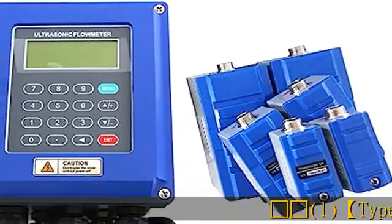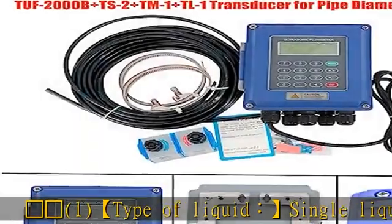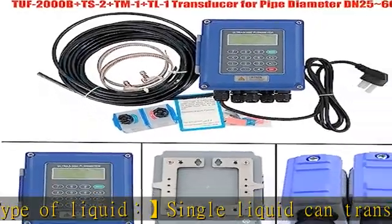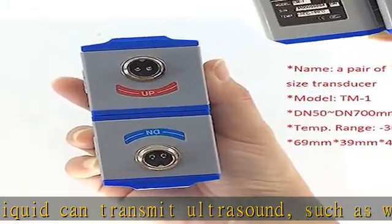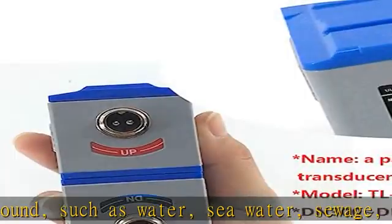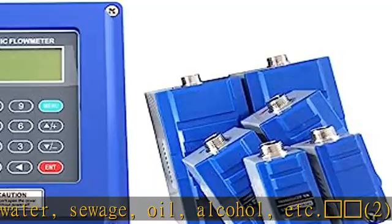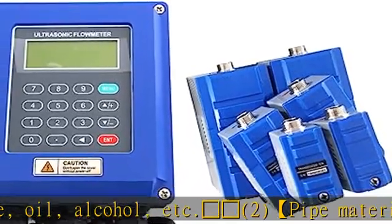Type of liquid: single liquid that can transmit ultrasound, such as water, seawater, sewage, oil, alcohol, etc. Pipe material: steel, stainless steel, cast iron, copper, PVC, aluminum, glass steel, etc. Liner is allowed.